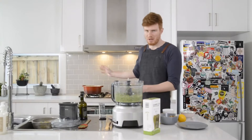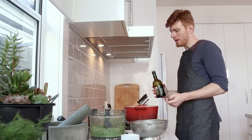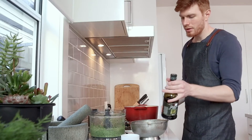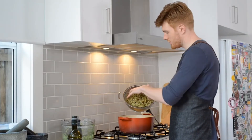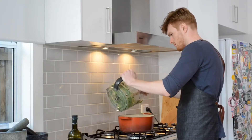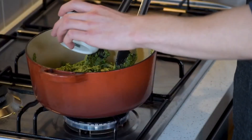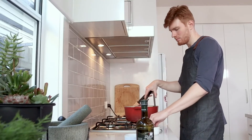We're going to take this over to the pan now and toss it together with some of our edamame fettuccine. In the pan, heat it up over medium heat and drizzle in a little bit more olive oil. Next we're going to add our edamame fettuccine, which has just been pre-cooked according to package instructions, and then in goes our pesto. We're going to toss this together to combine, then add a couple of tablespoons of lemon juice and a nice big pinch of salt.